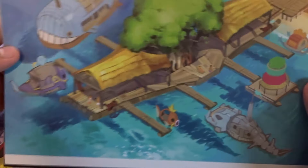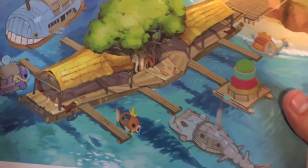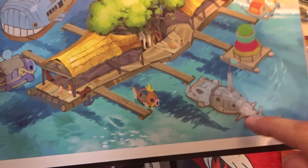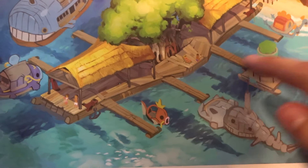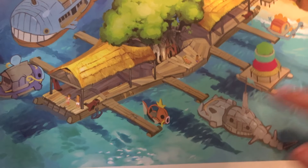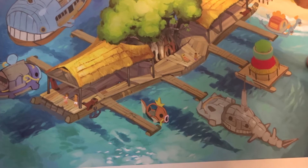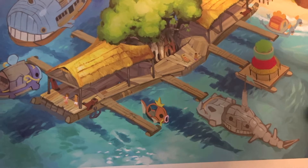Next we have Seafolk Village — wow, that is amazing! I love that one. And these arts are definitely more detailed than what they could have been. This is very nice. I didn't even know these concept arts were going to be in there — I didn't look at exactly what was going to be in here.